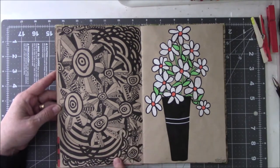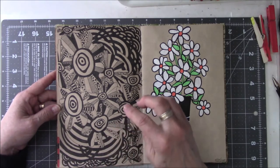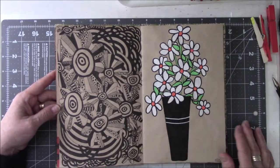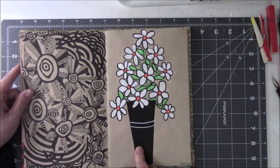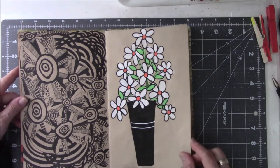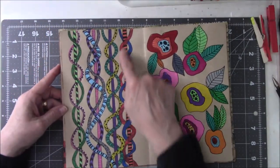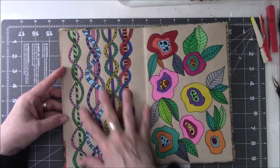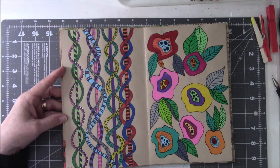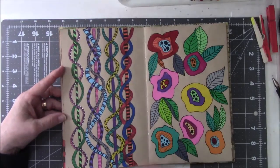This was inspired by art off of Instagram — it doesn't look like the person's work, but the concept I did get from somebody on Instagram. Again, this is inspired by Sheila Duffet. This is based on doodling from Zentangles — Zentangle patterns — where I can't remember what they're called, but I really like making these look like twisted wire.